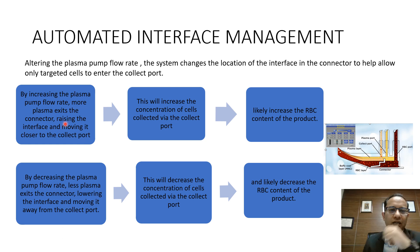The AIM system alters the pump flow rate in real time. If the pump flow rate is increased, more plasma exits the connector, which raises the interface and moves it closer to the collection port. This results in more WBCs being pumped into the collection port but also increases the RBC content of the product. Conversely, if the plasma pump flow rate is decreased, more plasma accumulates, the interface moves away from the collection port, less WBC and less RBC content enters the collection, giving a lower yield.